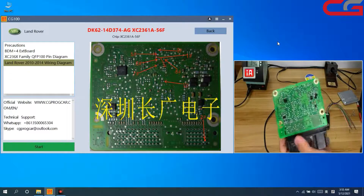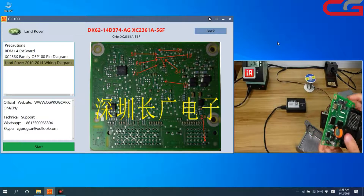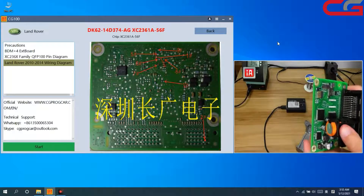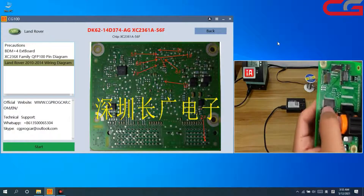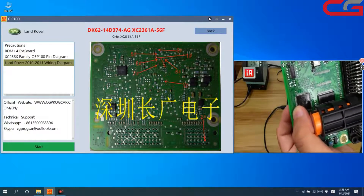Here is the board and the chip is XC2361A. This chip cannot be checked clearly from the outside.